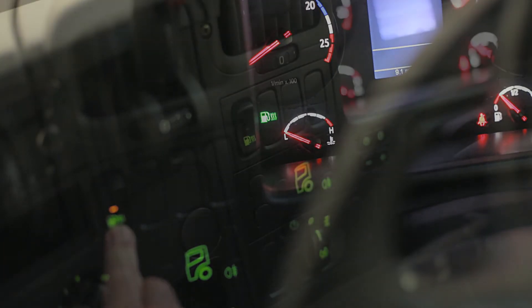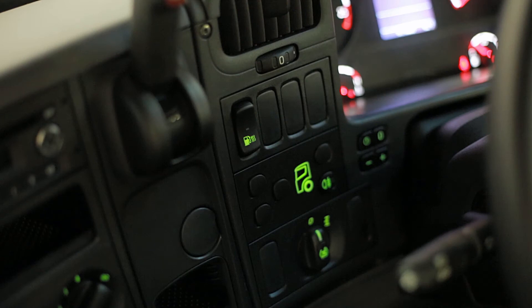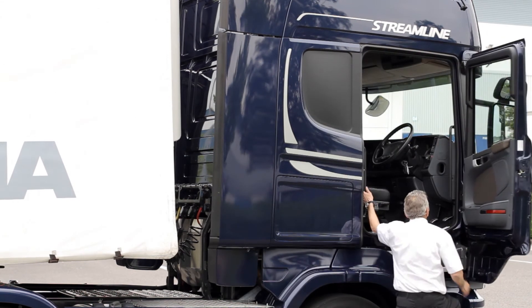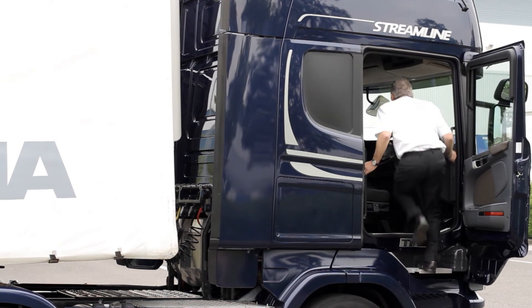Once the engine's running, leave the switch in the middle position and the heater will control itself automatically, and this light on the dash confirms that it's on. You need to leave the heaters on for about an hour after you first start up on a cold day, to give the fuel in the tank enough time to get warm.